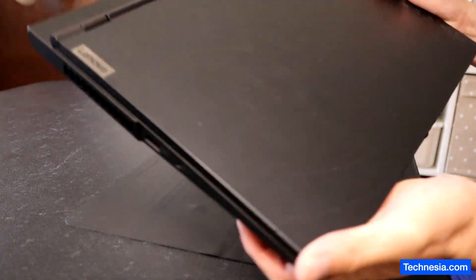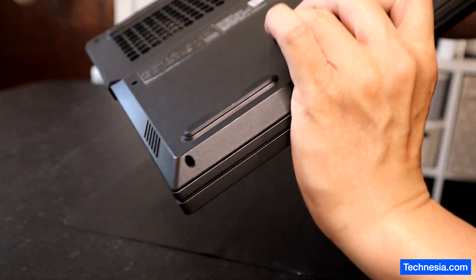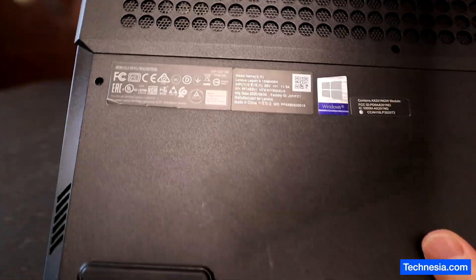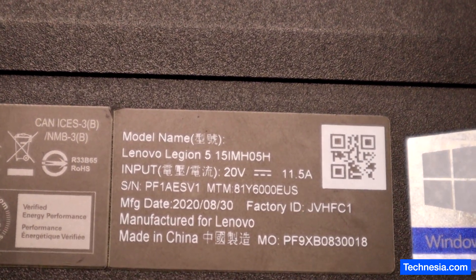This is a Lenovo laptop, Lenovo Legion, and the model is Lenovo Legion 5.